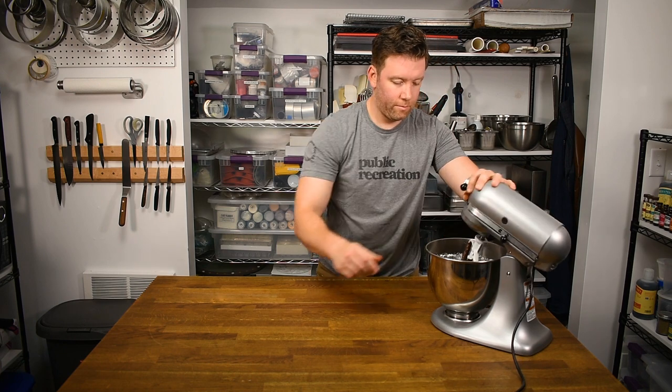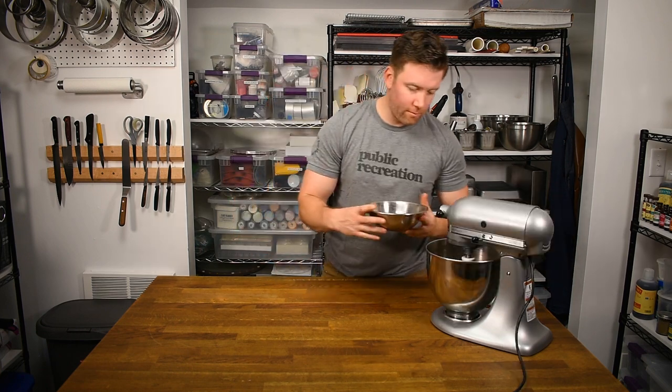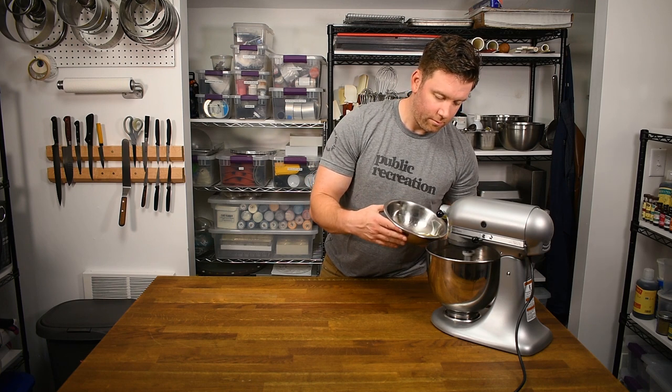Give the bowl a thorough scrape and another 30 seconds to 1 minute of mixing before the next step. Add the eggs in a few additions, mixing well between each addition. Full emulsification is really important in this step to get the best result.